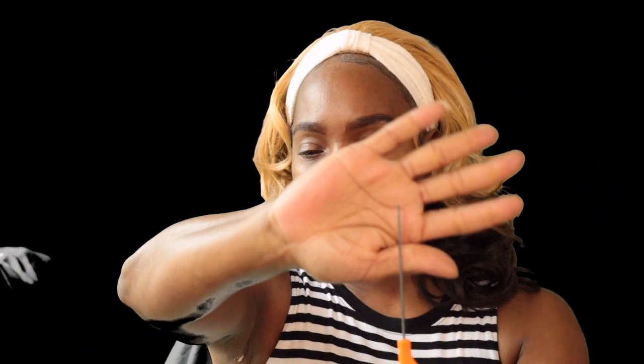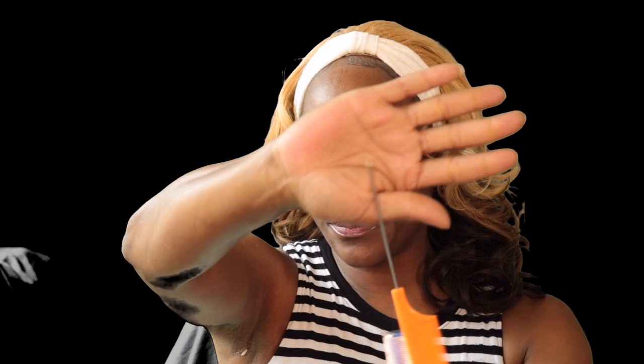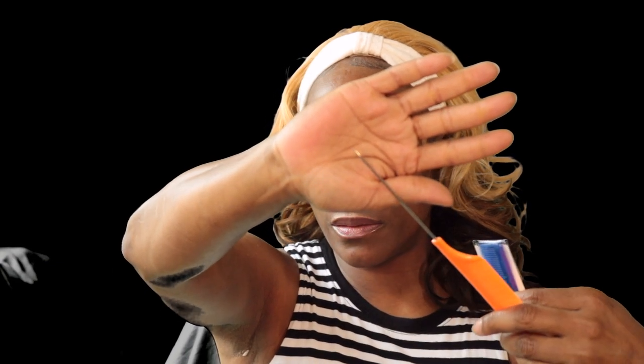I also saw some combs with a really sharp point on them — rat tail combs. I got one orange and one blue. I also picked up some cosmetic puffs, and I'm just going to use these to apply translucent powder all over my face.